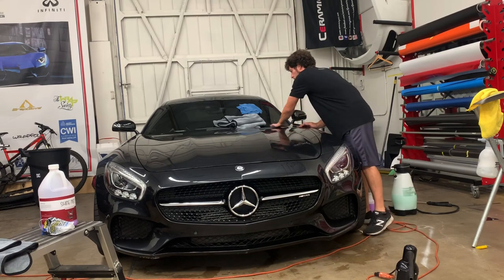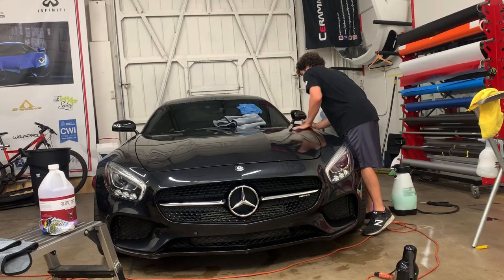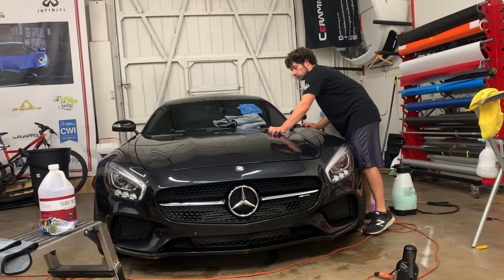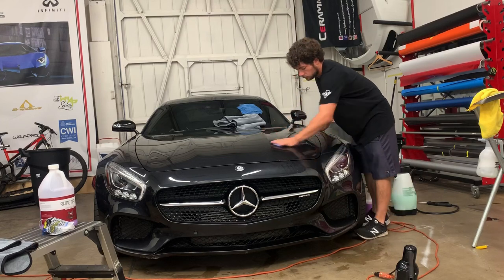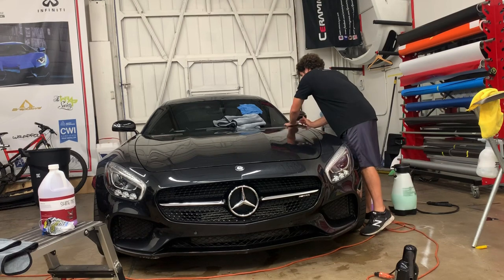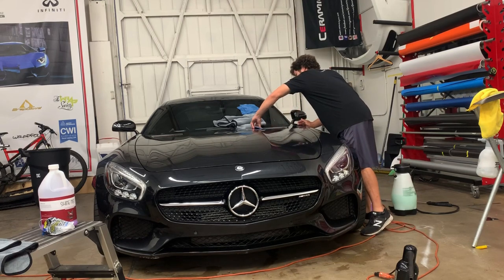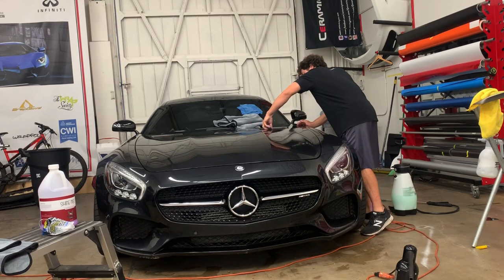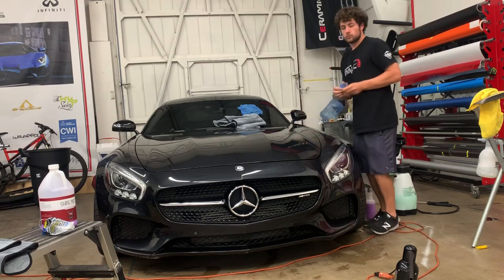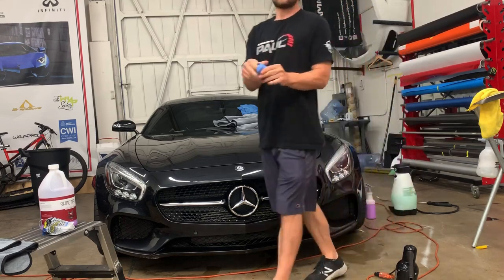On a car that's not so bad you might not have to concentrate in one spot, but on a really contaminated car you can just feel it dragging because the paint feels like sandpaper. There were a couple of parts of this car where the paint felt a little bit rough, and if it feels rough you want to make sure you go over it again.